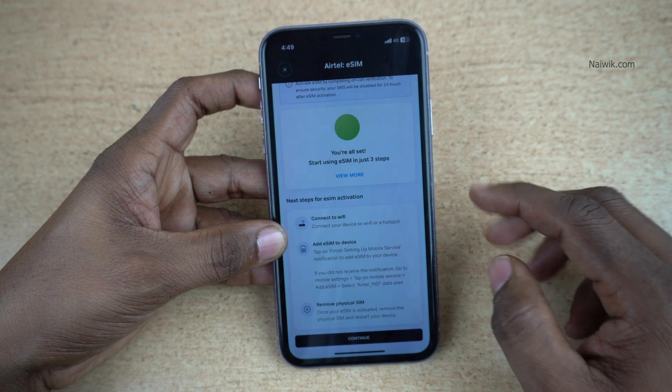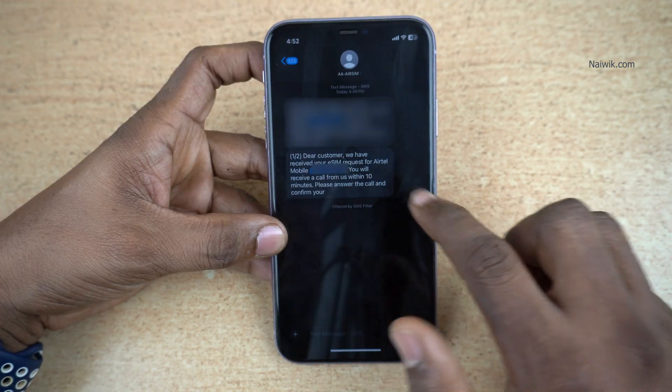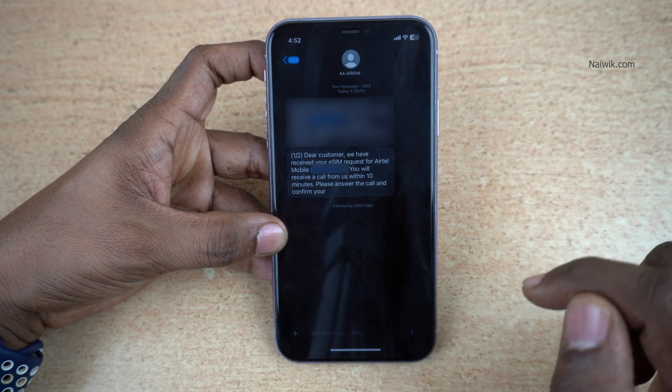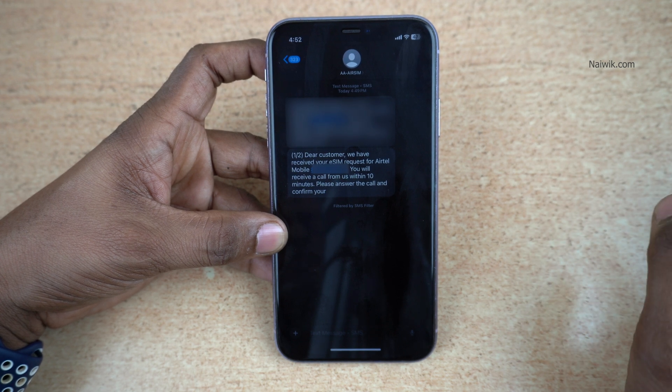You can see the message: You are all set. Start using eSIM in just three steps. Here are the next steps for eSIM activation. You will also get an SMS regarding the eSIM activation. The message reads: Dear customer, we received your eSIM request for your Airtel number. You will get a call from us within 10 minutes. Answer the call and confirm your request.